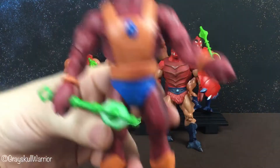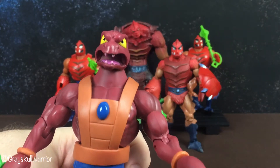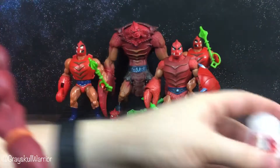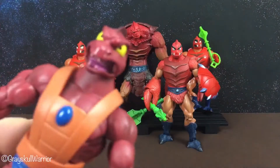Next up is Clawful. As you can see he looks exactly like he did in the cartoon. For some reason he has pink teeth, so I have some paint and I will be touching up his teeth, getting them back to white.